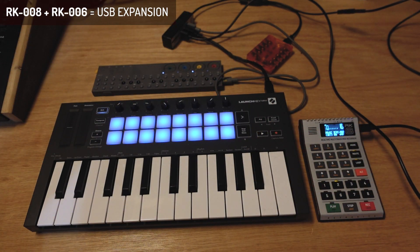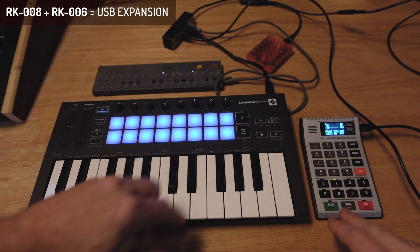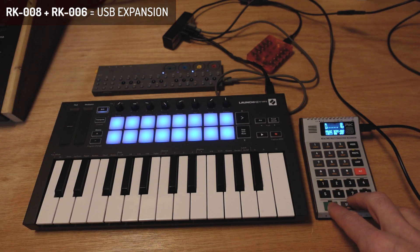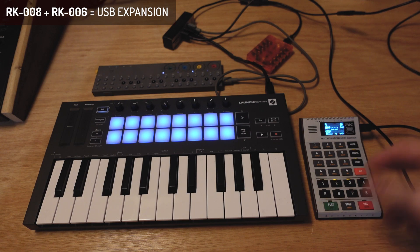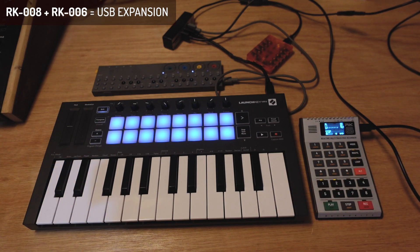It will start pulsating and sending a start signal, so you know there's a clock somewhere. Basically, this is it — I can just press keys here and you can hear it on the OPZ. I won't bore you with experimental music because I haven't even connected the OPZ to a speaker, so it would sound pretty crappy anyway.